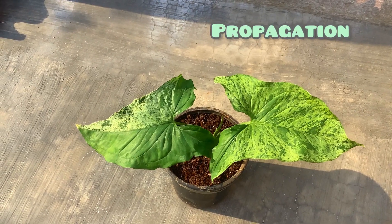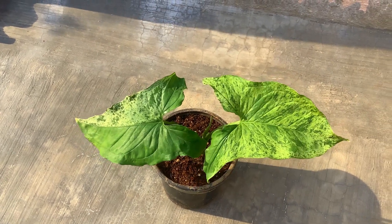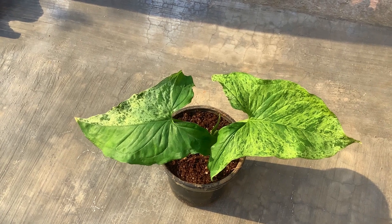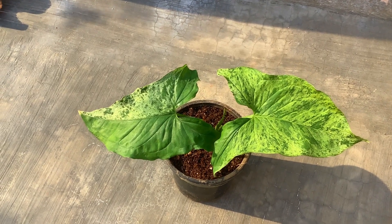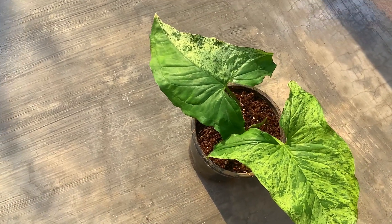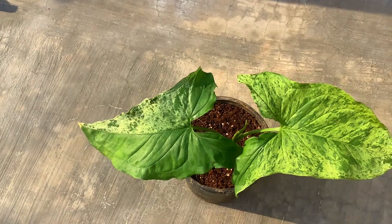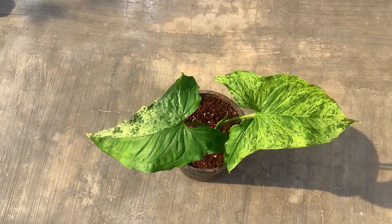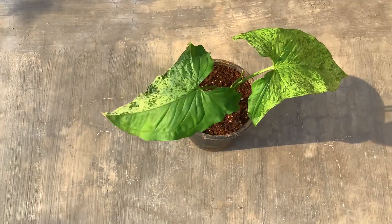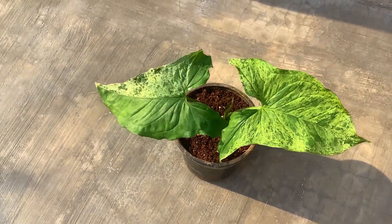Propagation of Syngoniums is pretty simple — all you have to do is root division, for which you take out the plant from the soil. I have already made a video on Syngonium multiplication and propagation, which you can check via the link in the description below. Right now this plant is very small — there are only two leaves and one new leaf coming up — so I cannot do the propagation at this point. But as I said, the propagation is pretty simple, as Syngoniums are one of the easiest plants you can grow.